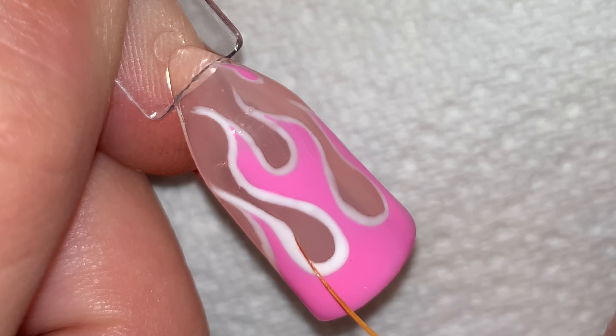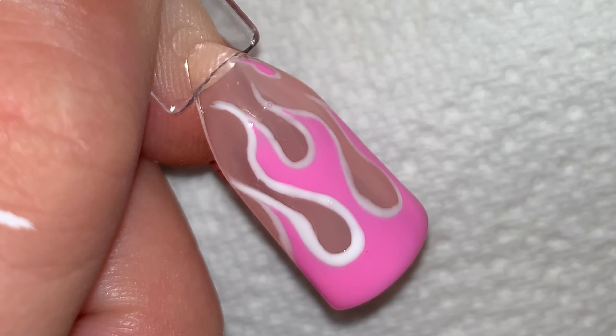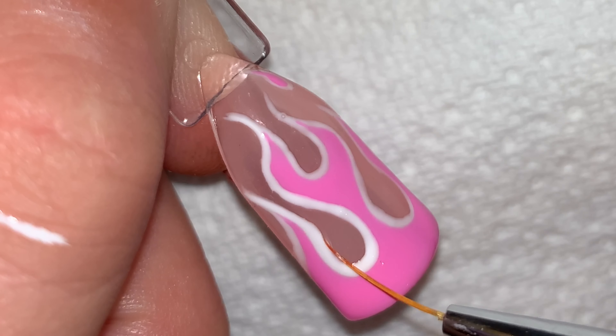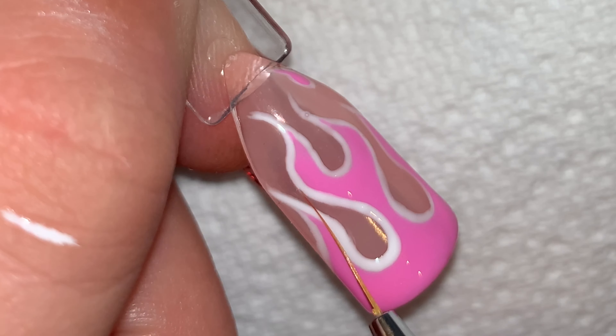There were some parts of the flame I was not completely happy with, so I cleaned off my brush and went in and tidied up the lines. You can do this at any stage as long as the polish you're trying to correct is not cured.